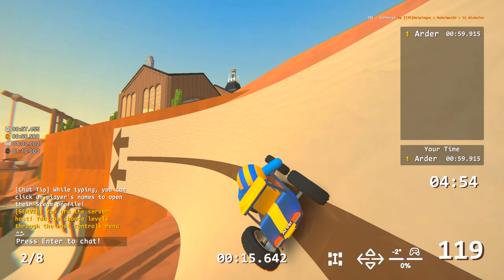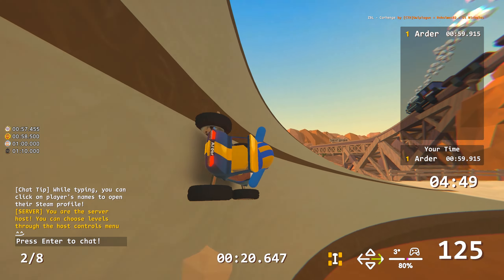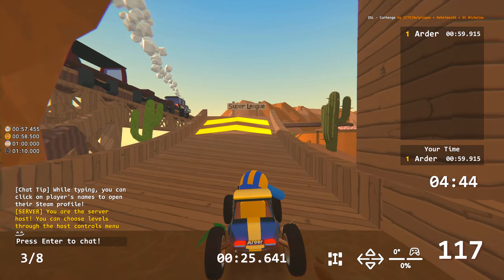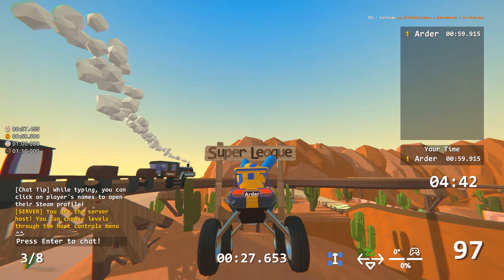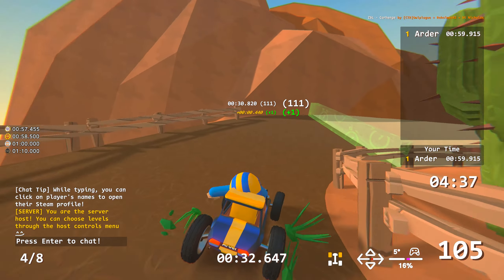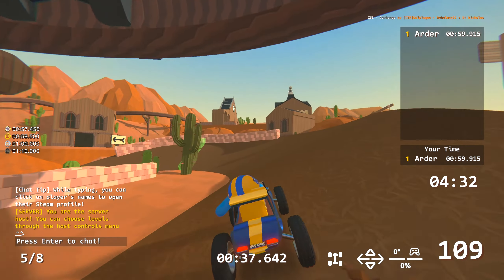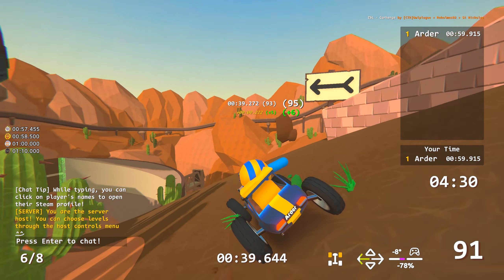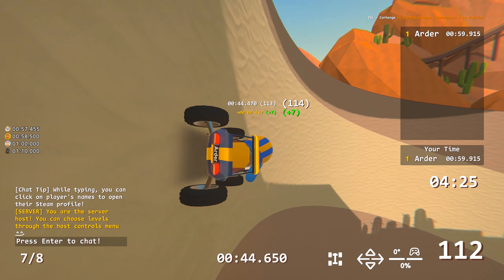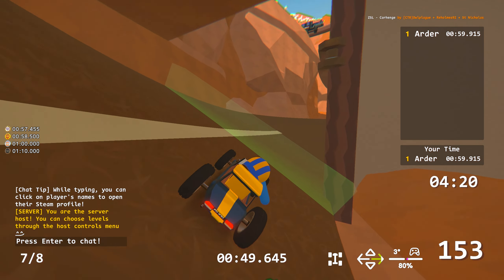If you follow the design direction from Didi Nana you will be quite slow, but if you want to be faster there are a lot of small shortcuts and small alternative jumps that can save you a lot of time. It's risky though — you can miss checkpoints or hit barriers and obstacles. Overall, a really interesting and fun track.